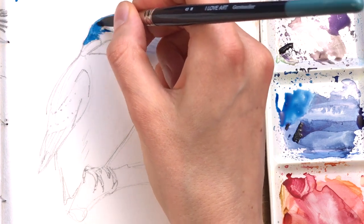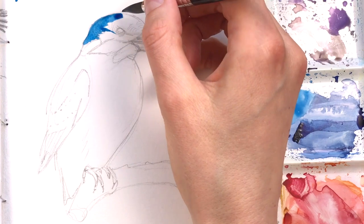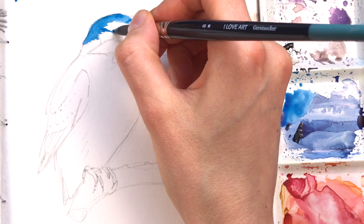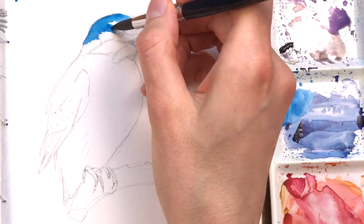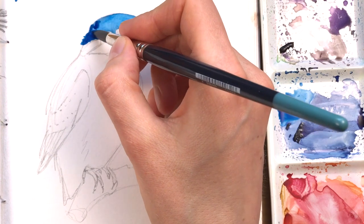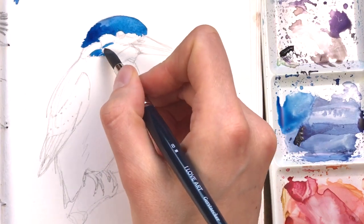Here you can see I'm starting to lay down some watercolour onto the paper. This is talo blue, which is such an intense blue — I don't use it very often as a pure colour, but in this case I thought it's really fitting because this little bird has such intense colours on his feathers.